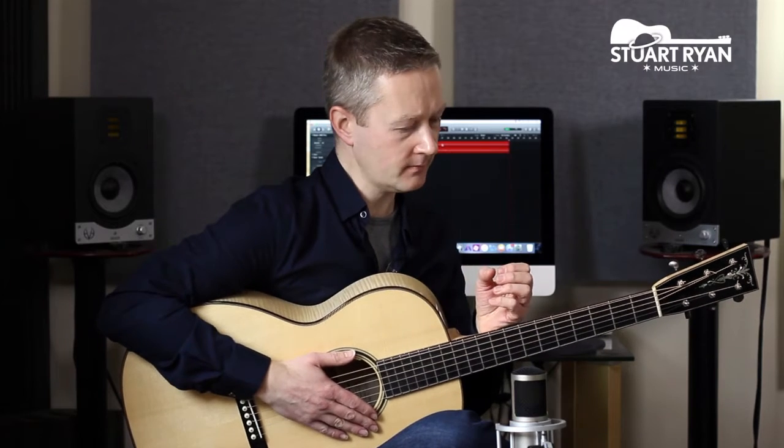Now the first thing we're going to deal with is relaxation on the left hand, or the fretting hand. When you start playing acoustic guitar it's very tempting to feel that you have to fight the instrument, because the action's higher, the strings are thicker, so you start putting all this extra pressure on that fretting hand that you don't need. And ultimately it slows you down or it causes you tension.